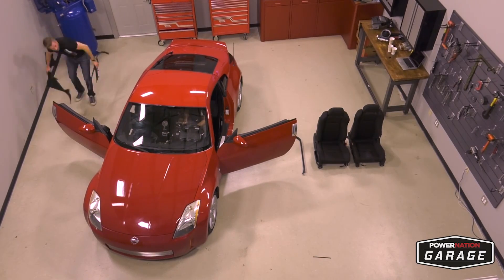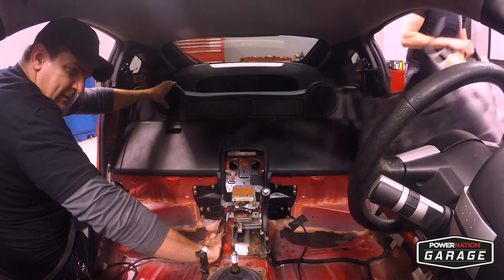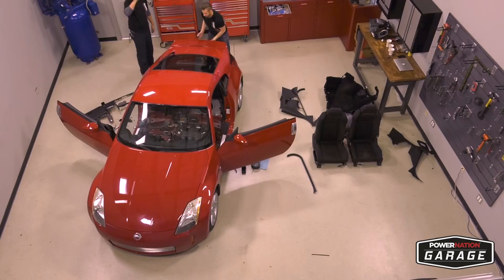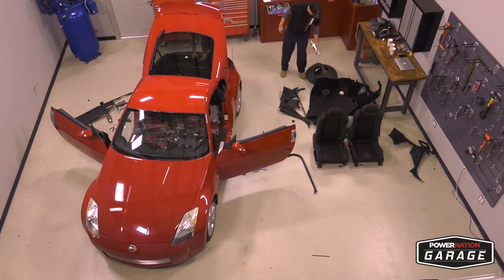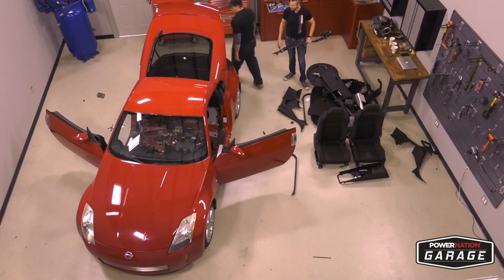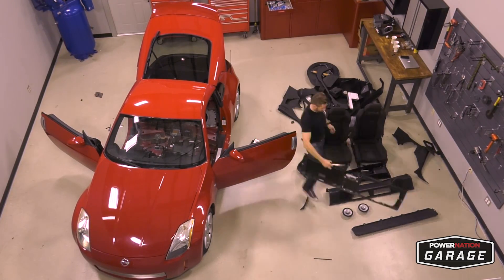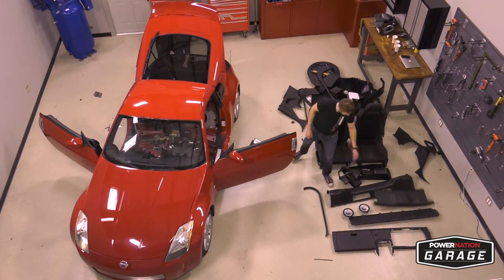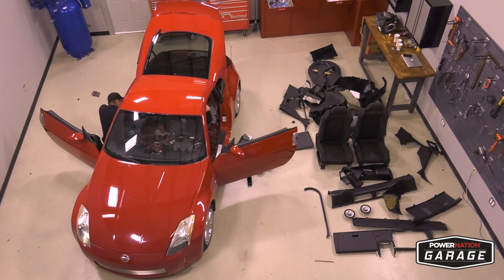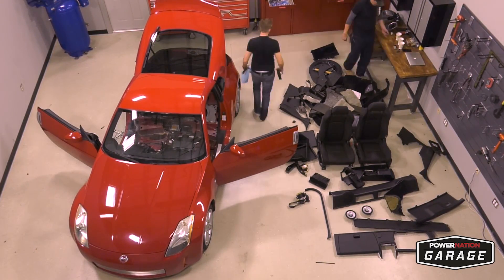The first thing we need to do is start disassembling the interior of the car, and this is for several reasons. First, we want to take out as much unnecessary weight as possible. The sanctioning body of the Spec-Z class is the National Autosport Association, or NASA. NASA sets the minimum weight for our class between 3,100 and 3,325 pounds depending on the year and model — for our '03 it's 3,100 pounds. Second, you can't compete using stock seats; you'll be installing NASA approved 5-point harness race seats. And lastly, you're going to have to get everything out of the way to weld in that roll cage.